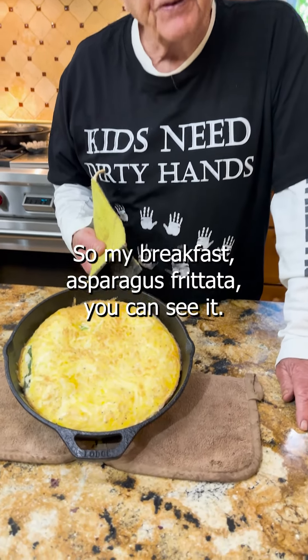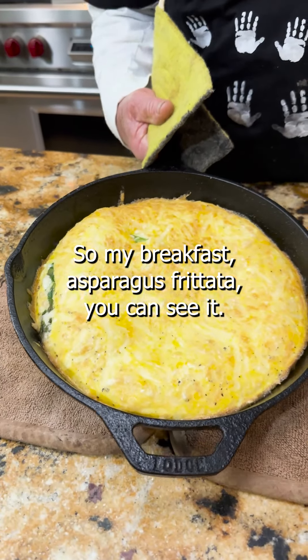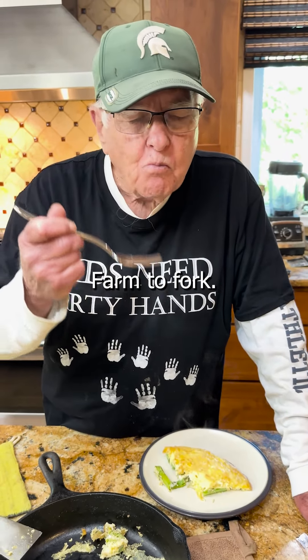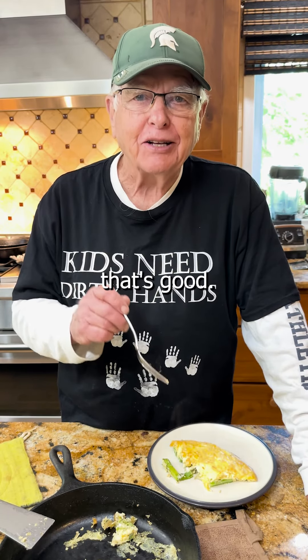So my breakfast asparagus frittata — you can see it doesn't look great, but farm to fork. Oh my gosh, that's good.